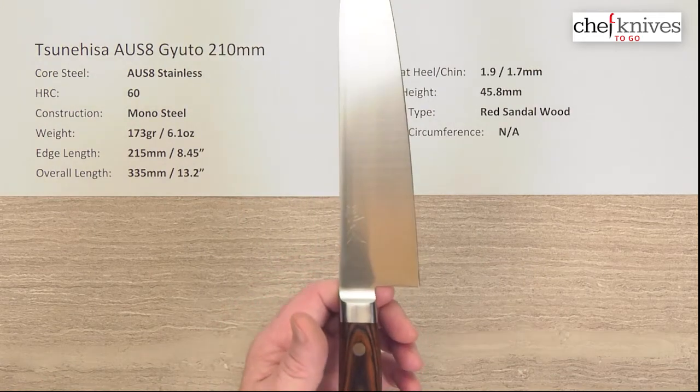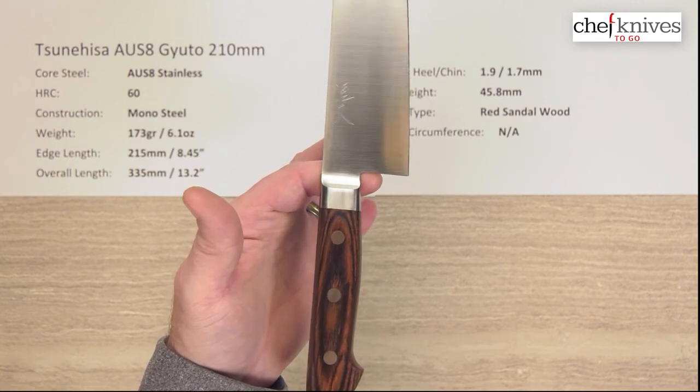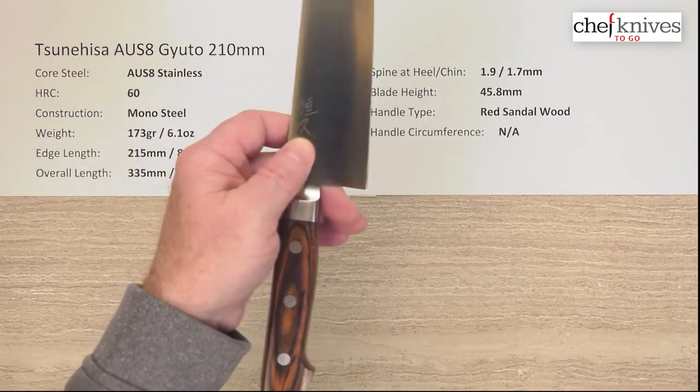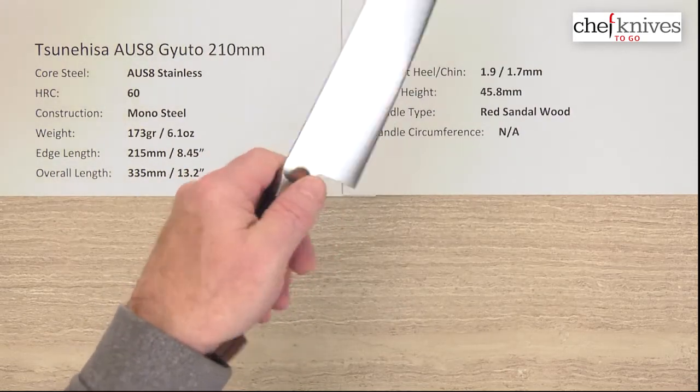Balance point — since it's a full tang, western handle, that balance point is going to come back a bit. So that's behind a pinch grip. If I'm pinching it, it'll be a little handle-heavy. If I'm racket gripping it, it'll probably be a little more neutral.